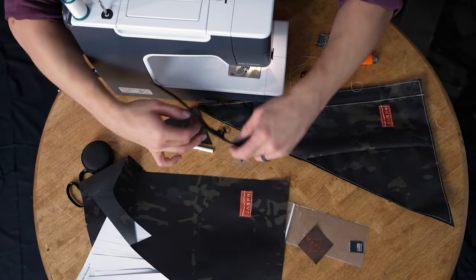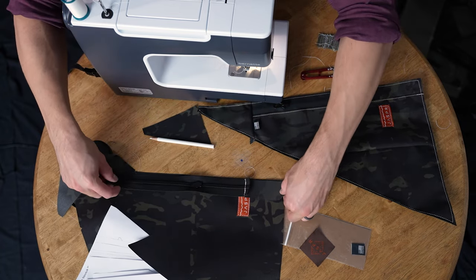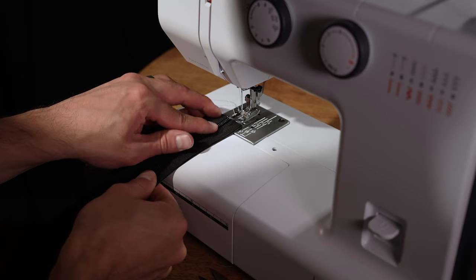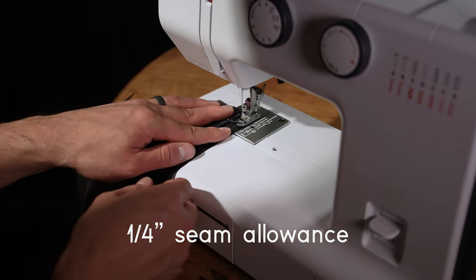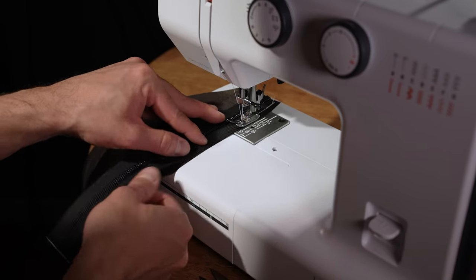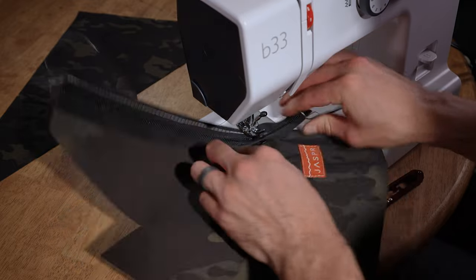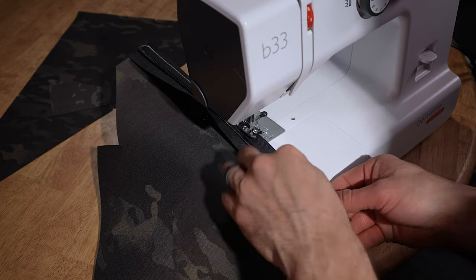Now that the label is in place, we're going to take our zipper chain and attach it face-to-face, flip it over, go corner to corner, edge to edge, with a quarter inch seam allowance. Place needle down, lift foot up, rotate your fabric, pull the zipper out of the way. Don't pull it all the way up, otherwise you'll have to unstitch everything and start over.